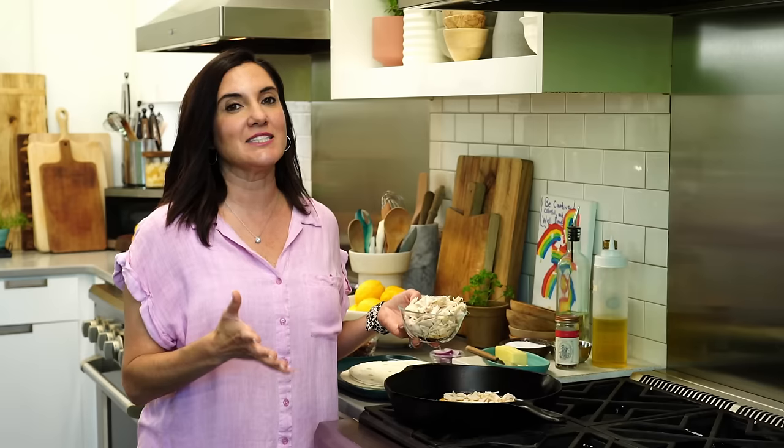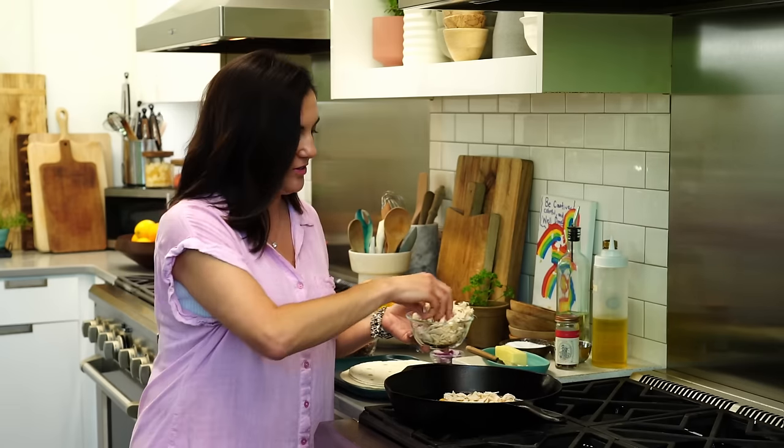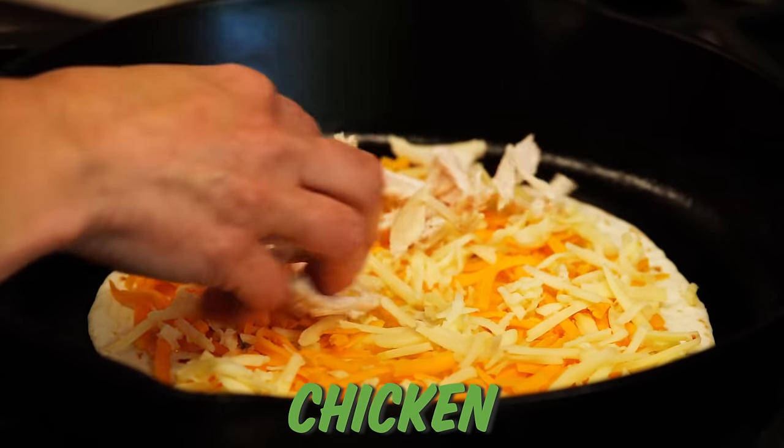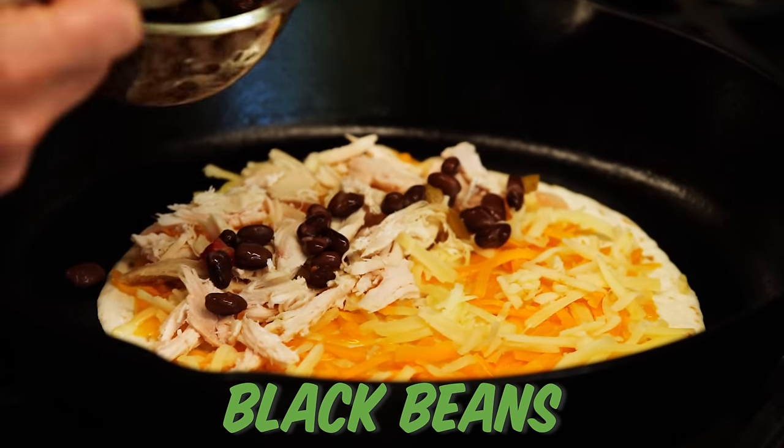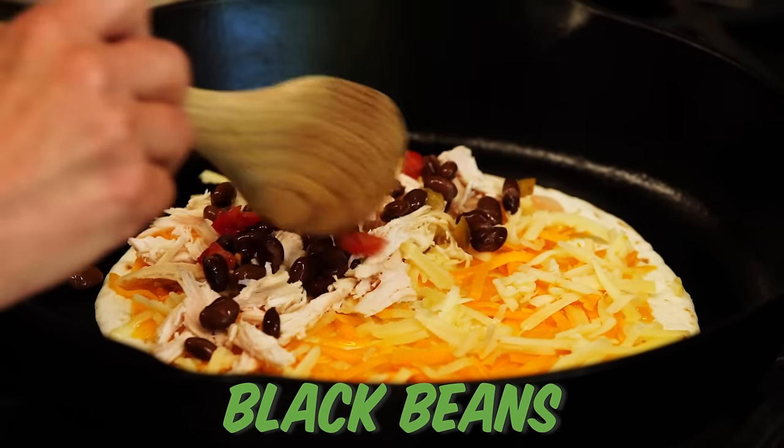Now when it comes to the fillings, you're only going to put those on half. I'm going to do a little chicken, a little black beans. I try to make it a complete meal — you've got your protein, your veggies.